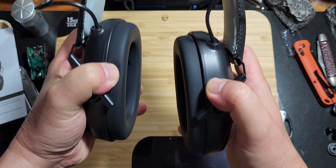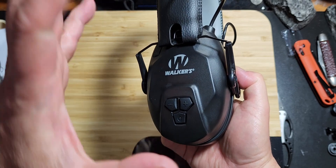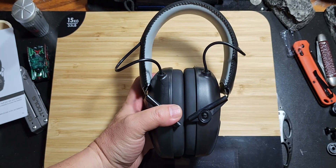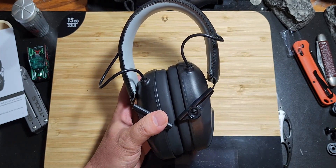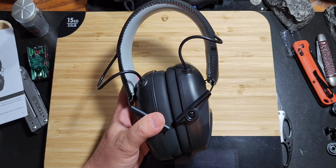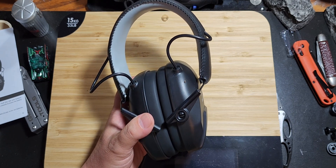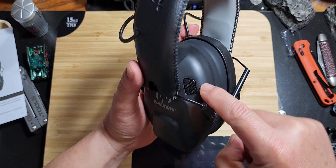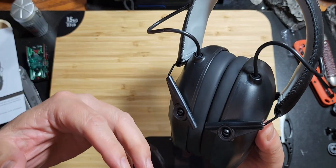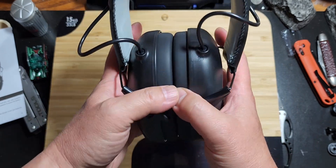I suggest you put the headphones on first and then press the power button, holding it down until you hear a beep indicating it turned on. Once it turns on, you will immediately know that sounds are amplified. Someone can be whispering almost halfway across the room and you can hear them clearly because their voice is amplified.